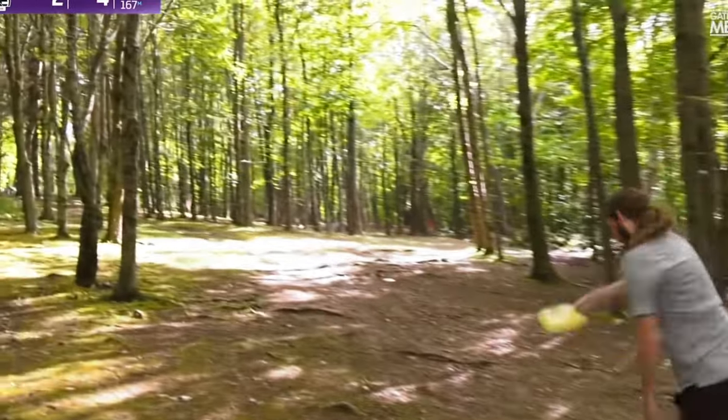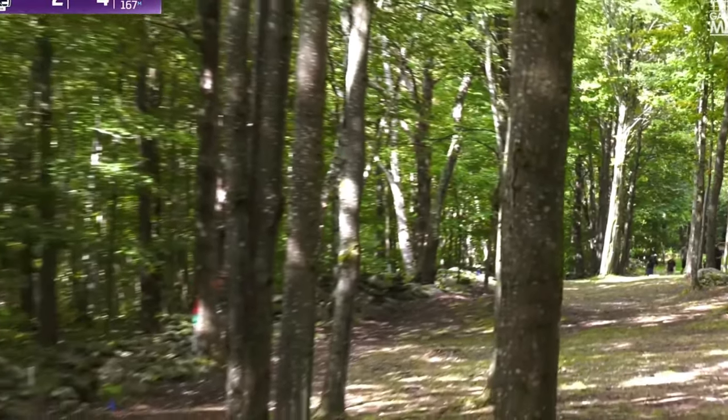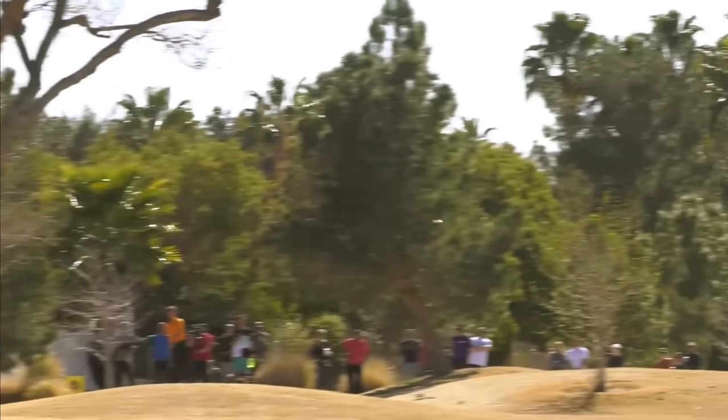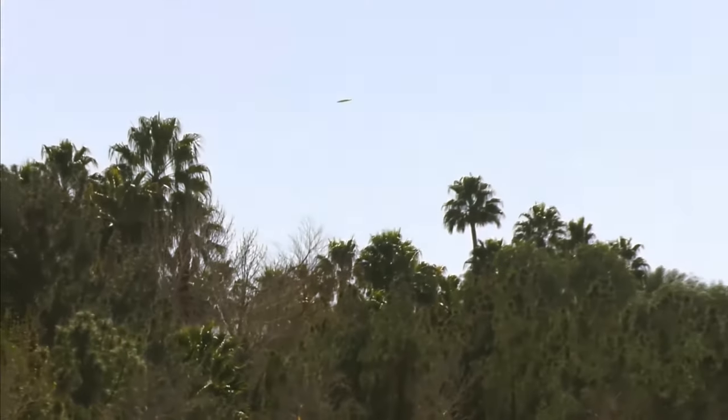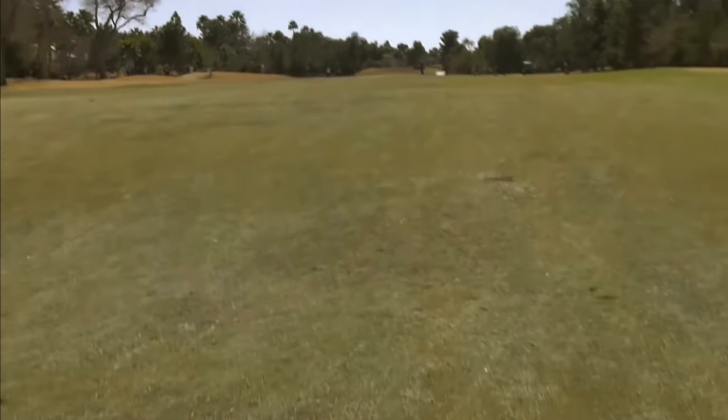If you've ever watched pro disc golfers, you've certainly seen them throw really straight, far shots through treeline gaps, and you've most certainly seen them throw big bomb S-type shots in open fields to get maximum distance. Like most of us, you've asked yourself how the heck do they do that? Well, the way they do it is actually with the hyzer flip, an essential shot to learn as you gain more experience, and one that you're going to be going back to, especially for those treeline shots.